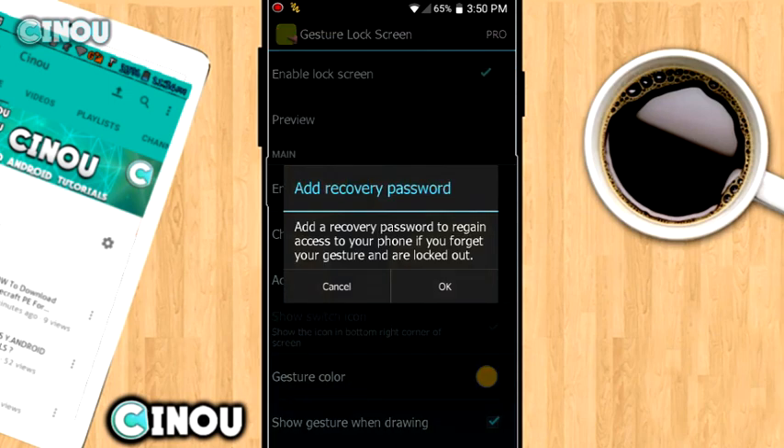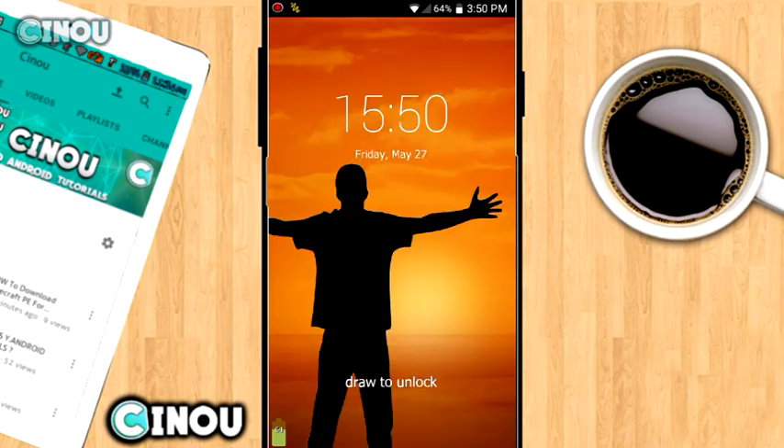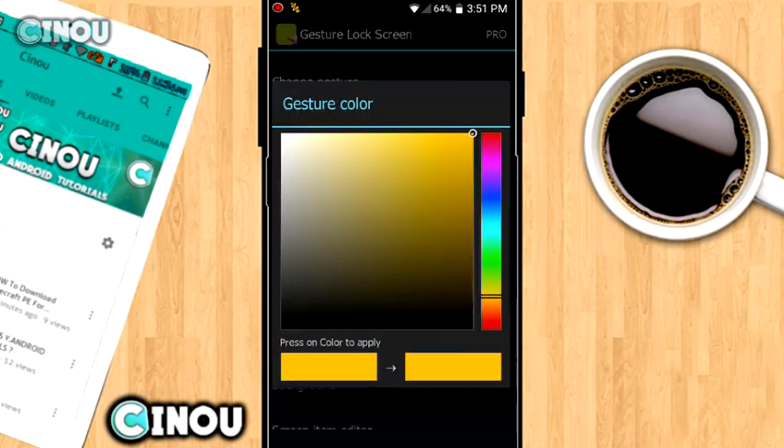If you'd like to set a recovery password in case you forget your gesture, you can do that. Now let's test it — if I draw just a circle it won't let me in, and a star won't work either. But if I draw a circle with a straight line above it, it actually lets me into my phone, which is really awesome.